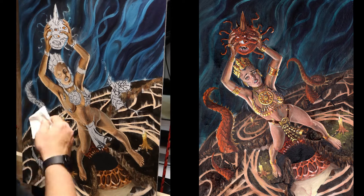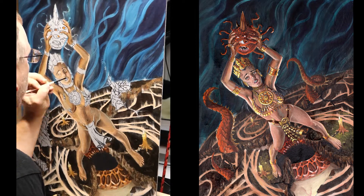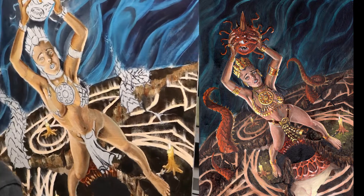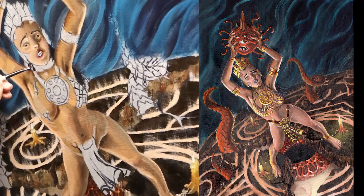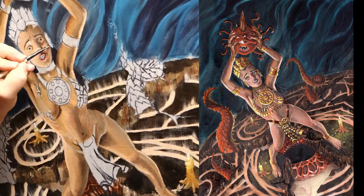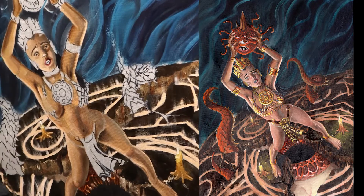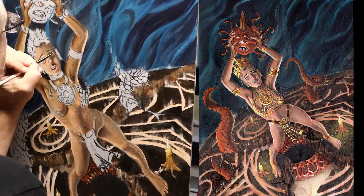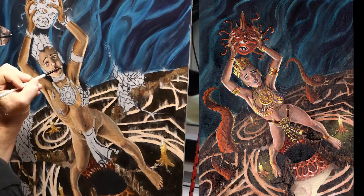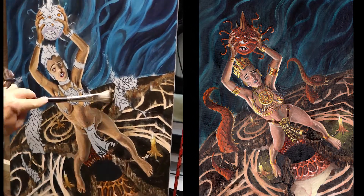Working on her face now — getting lights and darks, getting the values in the expression. I'm trying to put more expression into my characters' faces, using the light source reference and building up and painting around there.